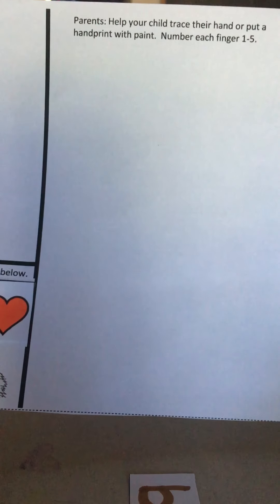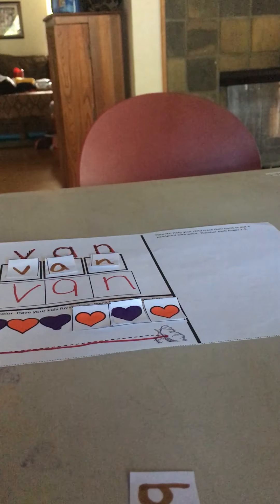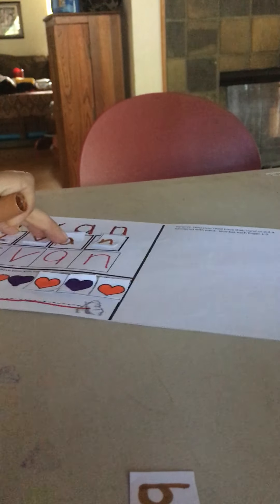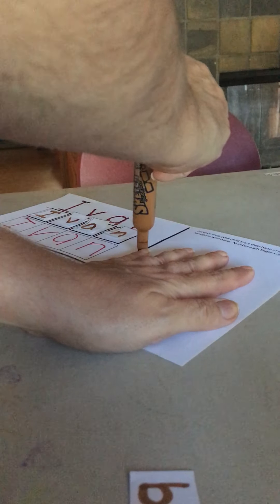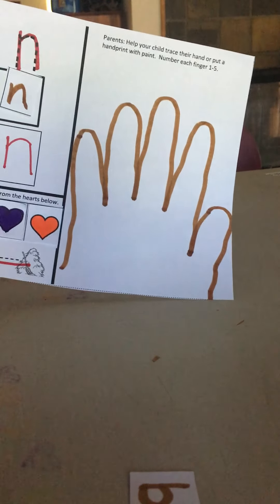The last thing we're going to do is there's a big blank space here. At the top it says trace or print your hand. So you can either dip your hand in paint and make a handprint, or you can trace your hand. I'm going to trace my hand to show you what that looks like. Now my hand is bigger than yours, so I'm only going to do some of my hand. I'm going to trace one, two, three, four, five fingers of my hand.